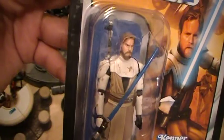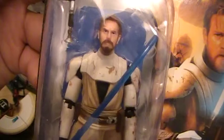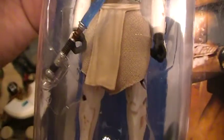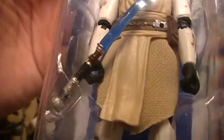It comes with two accessories: a lit lightsaber and an unlit one. Looks like he has a hard plastic loincloth, as well as an under skirt that is made out of fabric of some sort.